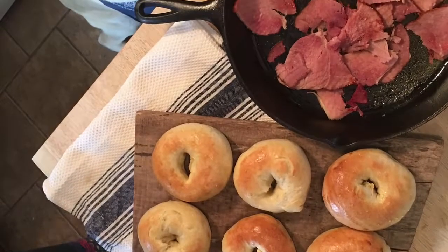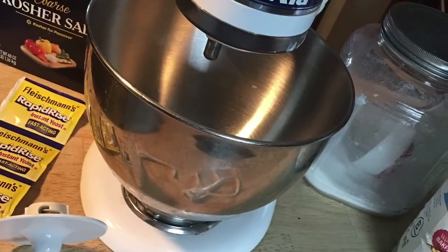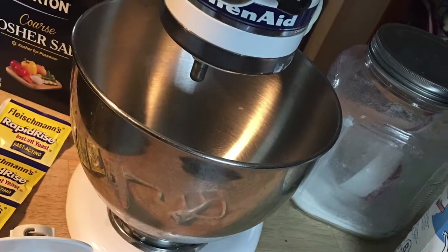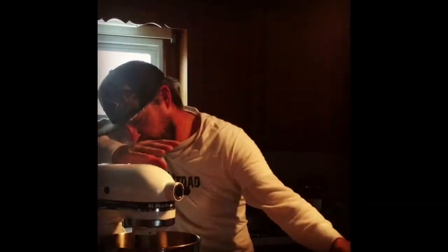Bagels 101 with Cooper Buck. There's all the ingredients — not a whole lot to it. It's flour, yeast, sugar, salt, olive oil, water.